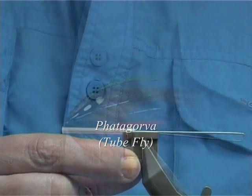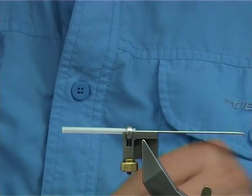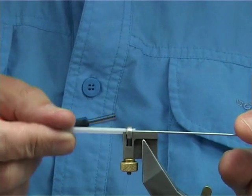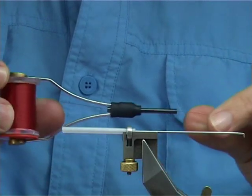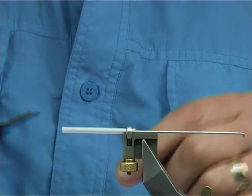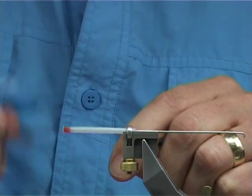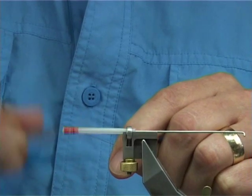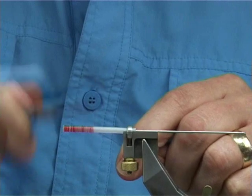It's an inch and a half long. The tool I'm using to hold it is the HMH True Ply Tool. This is a pin just to help support the plastic. The thread I'm using to start off with is a 70 UTC in red — it just covers really well. You could use the 140 if you want. I'm just going to quickly run down and put a reasonable layer of thread onto the tube.